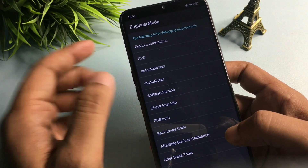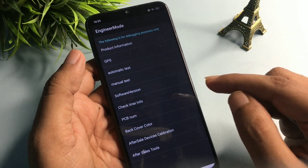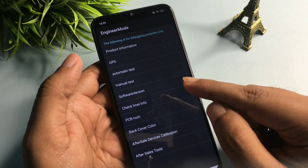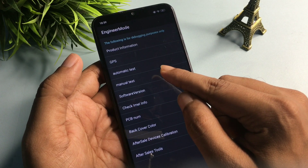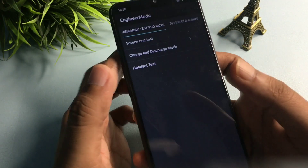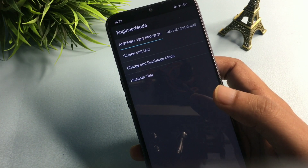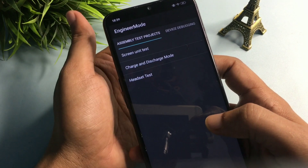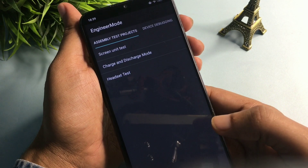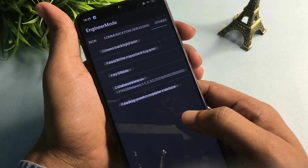After entering this code, you can see that engineer's mode has been activated. You will get a lot of options on this page, but you have to go with the manual test option, which is showing at the fourth number. Click on it and it will reach a new page — the engineer's mode page — showing three types of options. You don't have to select any option here; simply slide your phone to the right side.